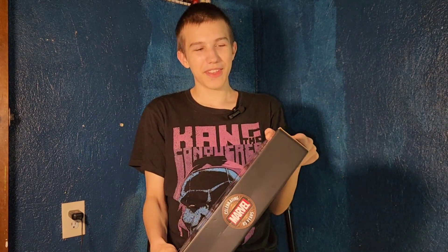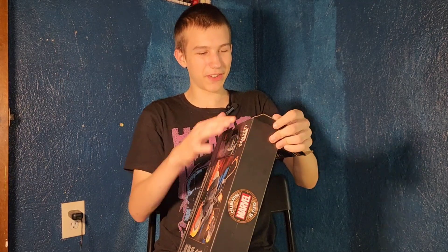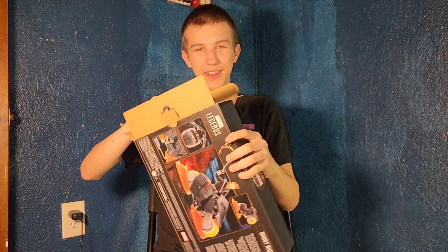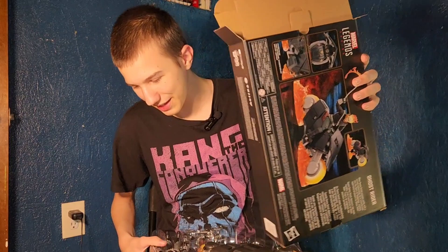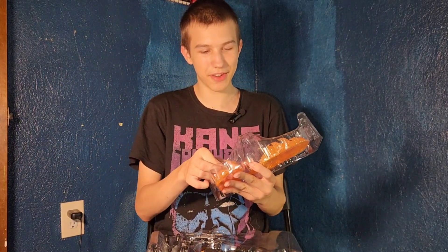They have officially made two Ghost Rider figures with vehicles that are not Johnny Blaze. Johnny Blaze should have been the first one. Come on, Hasbro. The only one they made was a little retro one, and that series got cancelled. So come on, Hasbro — where's our Johnny Blaze figure?